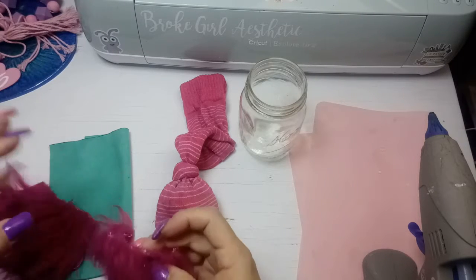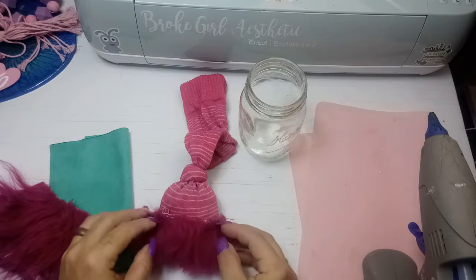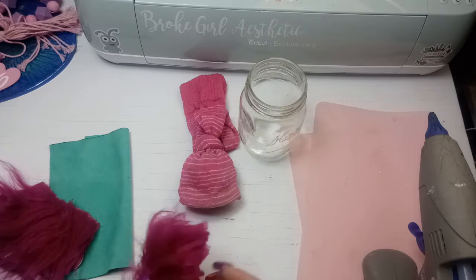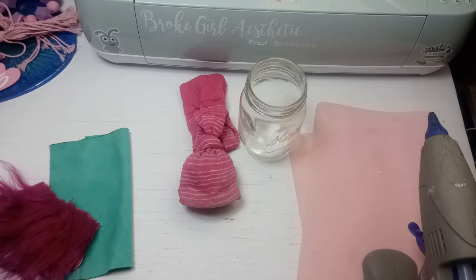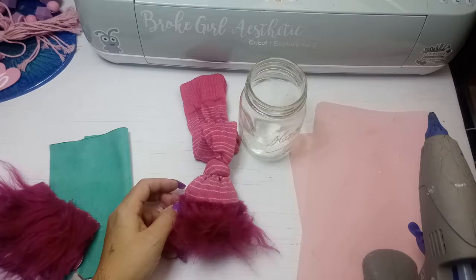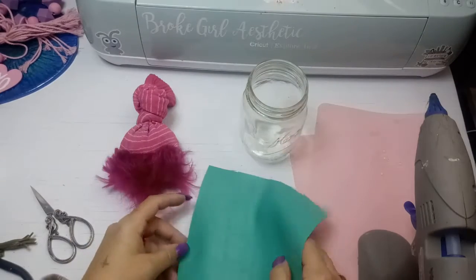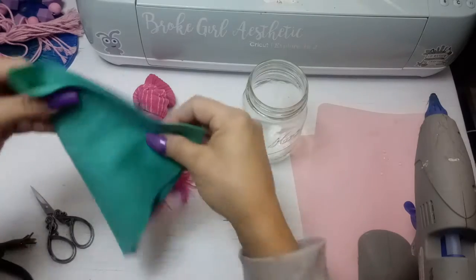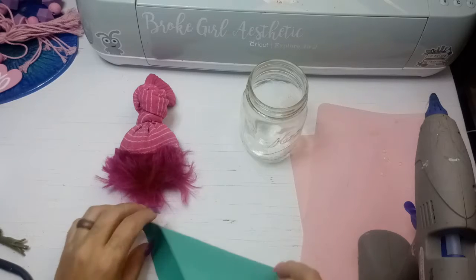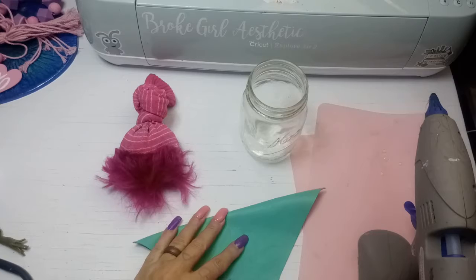I'm cutting little pieces of this faux fur to make the beard. This fabric actually came off an old stool I had, so I have a lot of purple faux fur to make gnomes with — it's a very large piece and I didn't want to throw it away. I'm going to glue this down to the little body, and once that's done I can start working on the hat. This is just a piece of leather and I'm going to cut it into a rounded cone shape and glue it together for the hat.